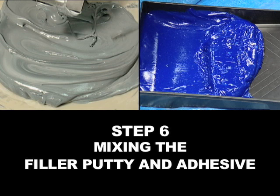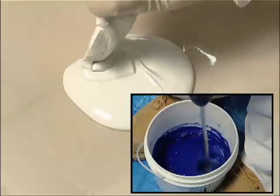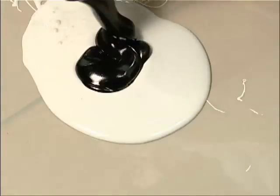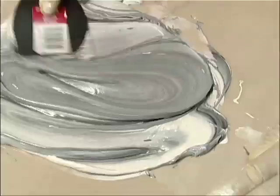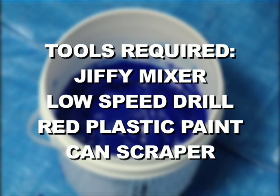Step 6. Mixing the Filler Putty and Adhesive. Mixing of the filler putty and the adhesive should occur simultaneously. When mixing the putty, a mixing surface and a putty knife will be required. The filler putty materials are pre-packaged in plastic pouches. Use the plastic putty knife to mix the filler putty. To properly mix the adhesive material, the following tools will be required: a jiffy mixer, a low-speed drill, and a red plastic paint can scraper. Most of these tools are provided inside the accessory kit.